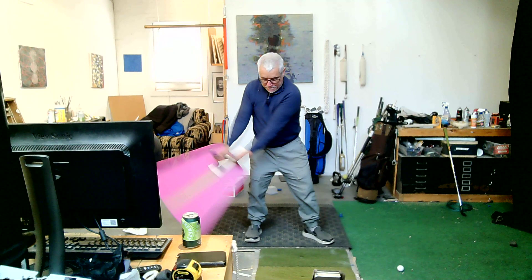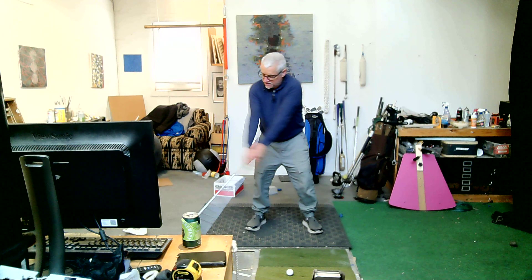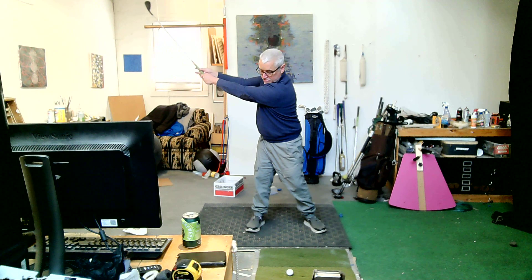I'll try to show you now in a full swing. It's slightly different, but same thing. Go just like you would — turn into this and then go. So you're there, turning, turning into it and going.